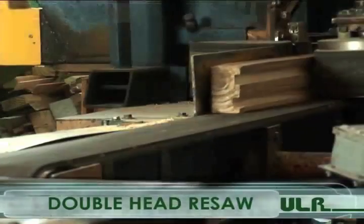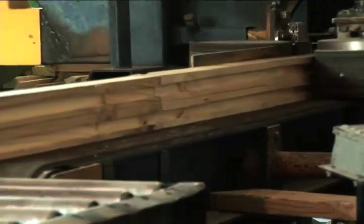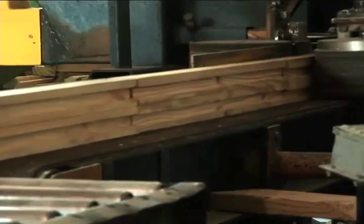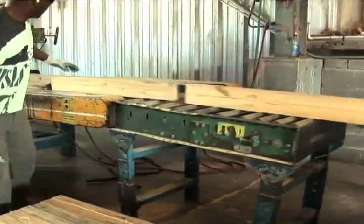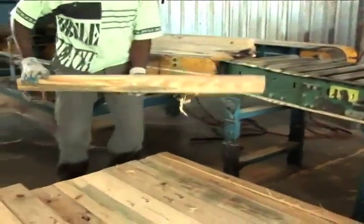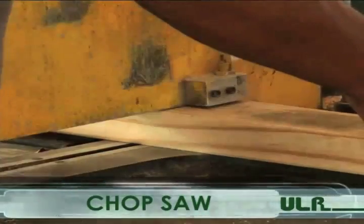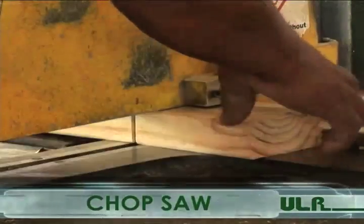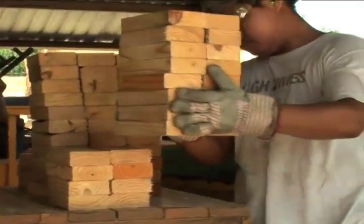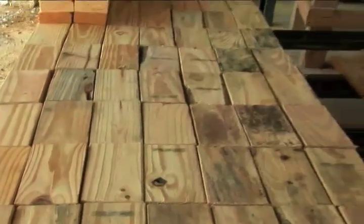Our double head resaw is very cost effective, especially for customers who need a one-way pallet such as a shingle pallet. Double resaw will have a minimum of one rough surface, which is beneficial for the pallet company that needs a rough surface at a low cost. Double resaw is also a cost-effective alternative to 3½ inch board. The chop saw allows us to cut smaller pieces of lumber, such as 2x4x7½, which can be used as a cost-effective alternative to plastic or corrugated steel packaging.